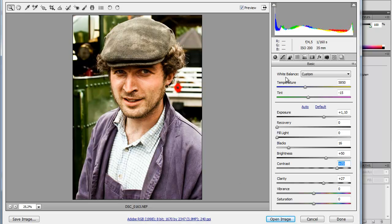Add some contrast, yeah, something around 70 — I think that will work. White balance in this picture, I think it's pretty alright from before, so I'm not going to touch that. Or maybe a little more green, just a little.